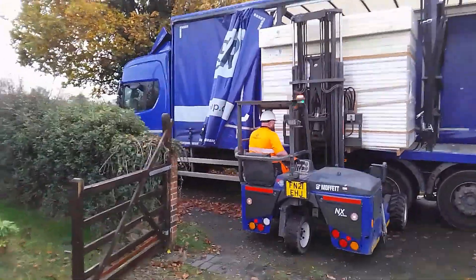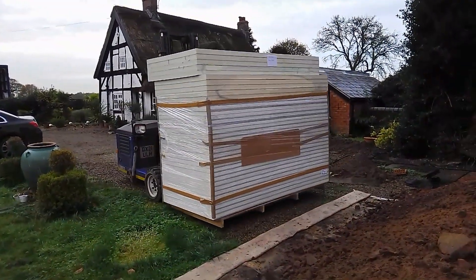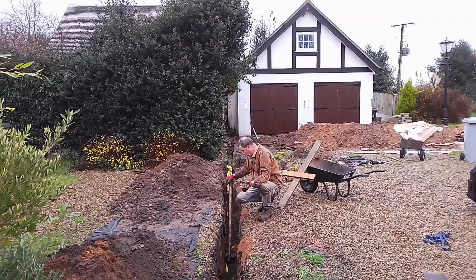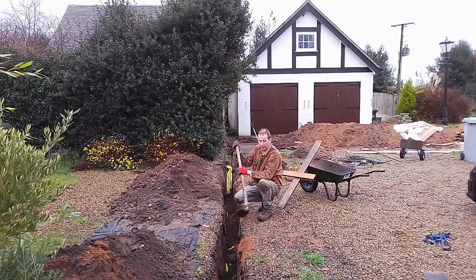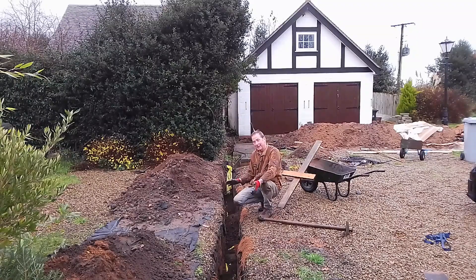I wanted to do a lot of the work myself — number one to save money and number two to show you in video — so I got instructions from the electrician on how to do this. In this video I'm working to regulations, but I can't sign it off because my electrician has to do that. Every stage of this process he's okayed. When you're laying an electric cable in a trench, the first thing is you've got to get the depth right: it's got to be 60 centimetres or two feet.